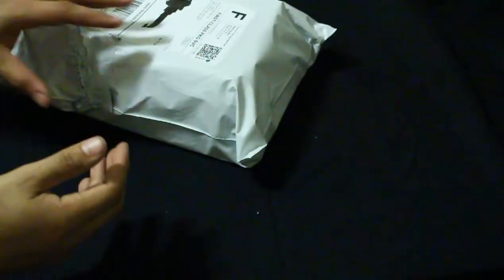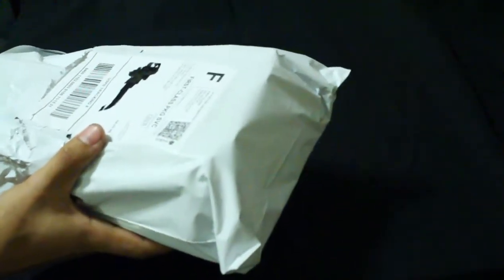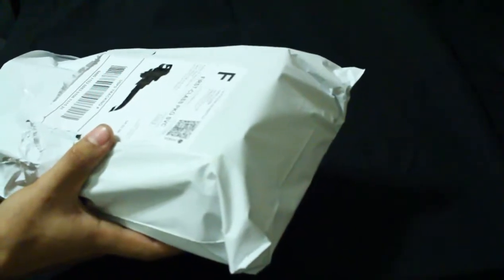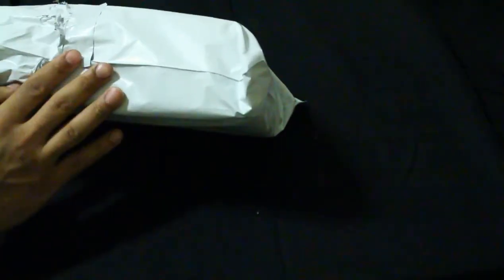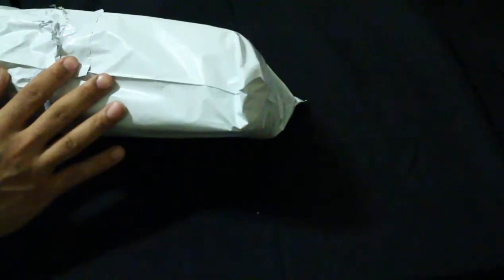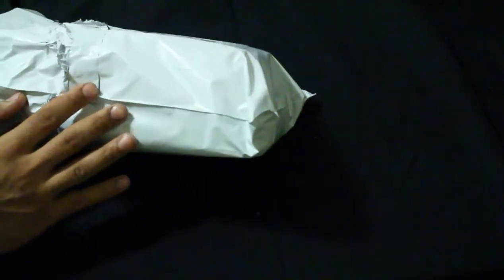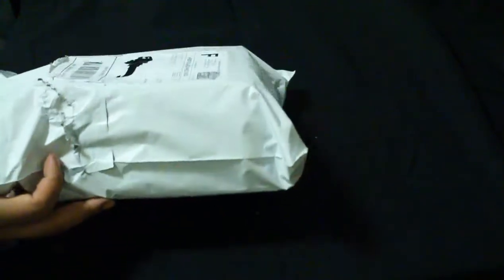What's up everybody, welcome back to my channel. I'm back with another review of a product I ordered off of Wish. This time I ordered some Figma body figures — I sketch a lot and do various kinds of art. Normally these things go for like 40 bucks; I've seen some ranging up to 60 or even $70 for specialty ones.